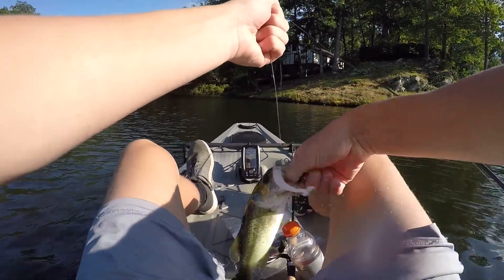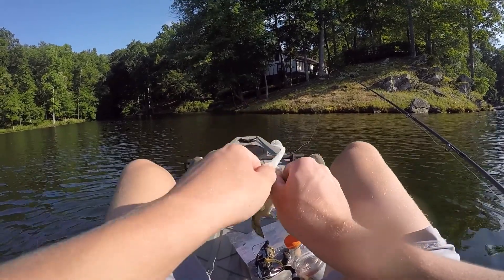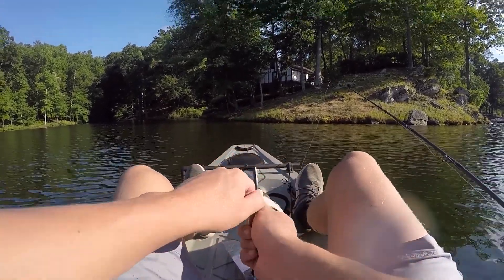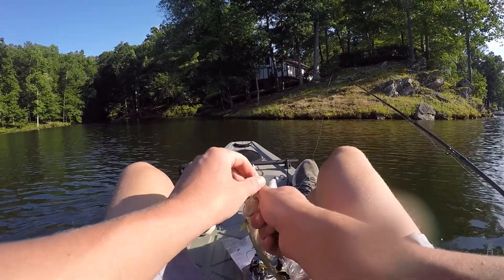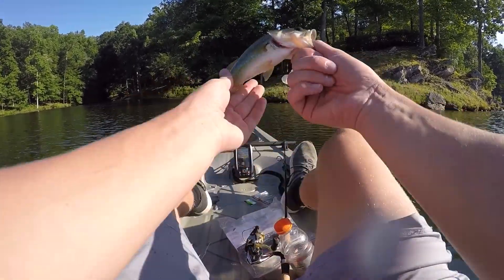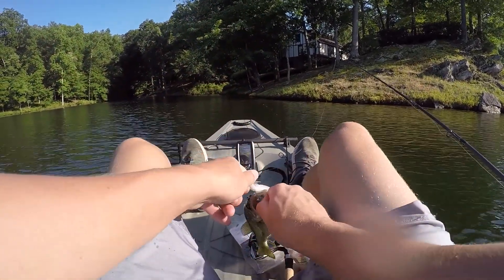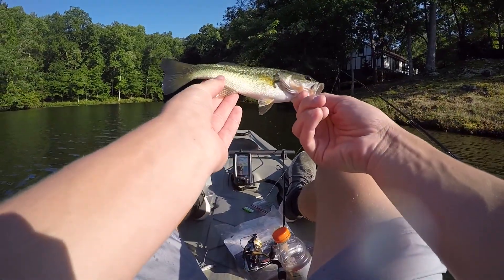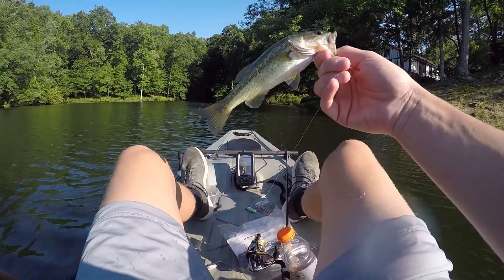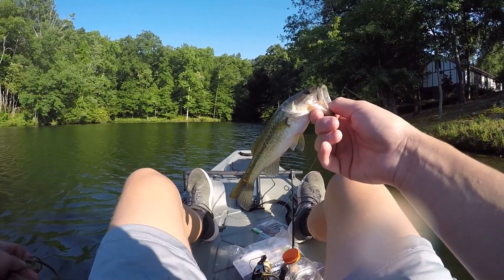I don't know if the sonar really helped me catch this one, but we are putting this guy on a stringer today. The guy that lets me fish here wants me to take some of these fish out because they have just a ton of small bass. Whenever you have too many small bass, you want to take some out so they can get larger. He's really small — the average size is definitely bigger than this — but we'll definitely run into some small ones.